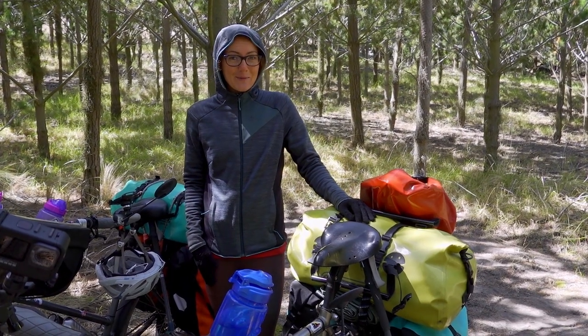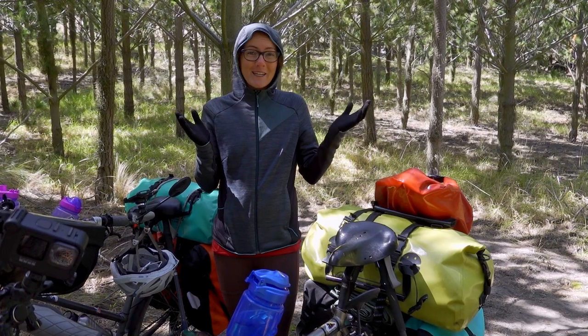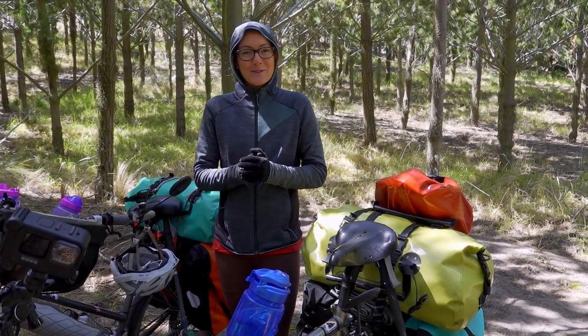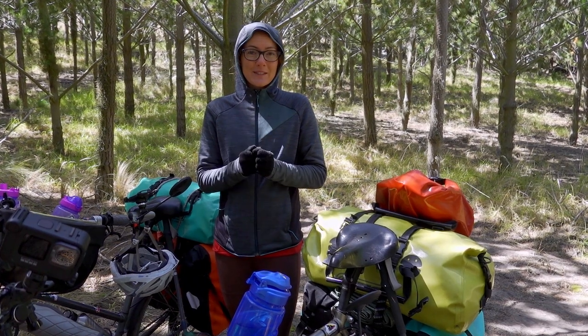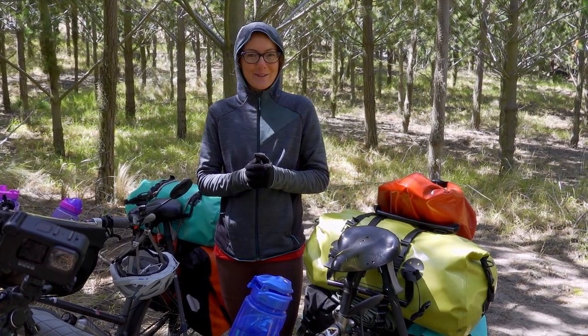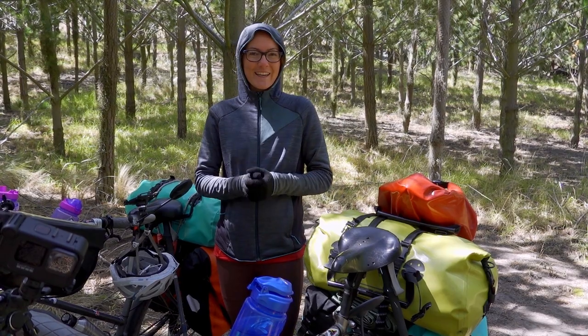Now that everything is packed away we're ready to leave this really nice and quiet camping spot. Thank you so much for watching — we hope you could get some tips out of this video, and if you do it differently we'd love to hear from you, just comment below. Thanks for watching, see you in the next video!